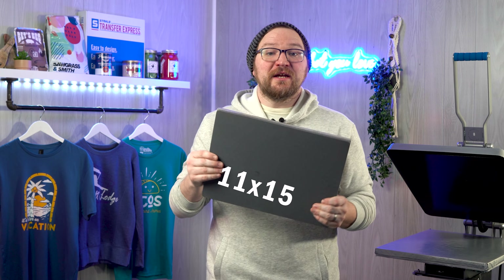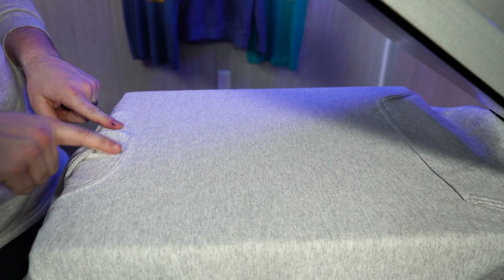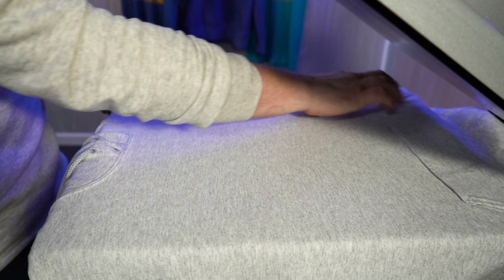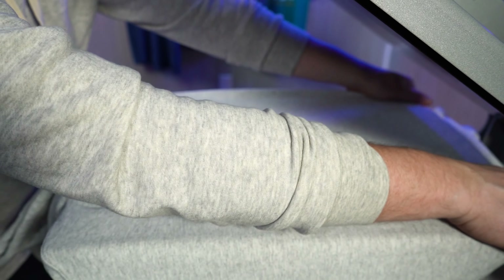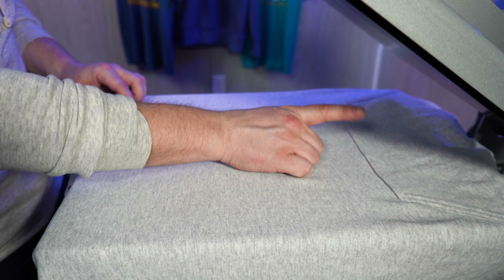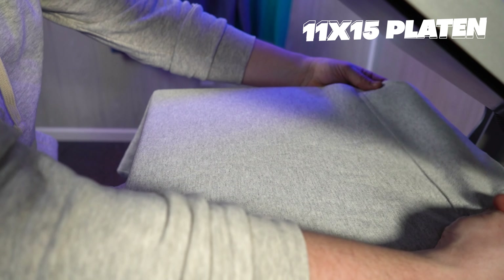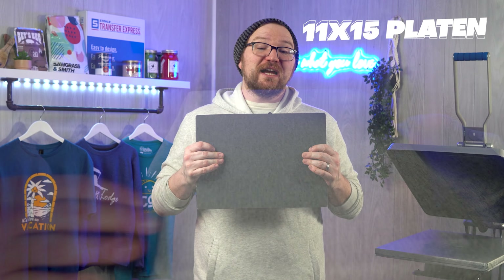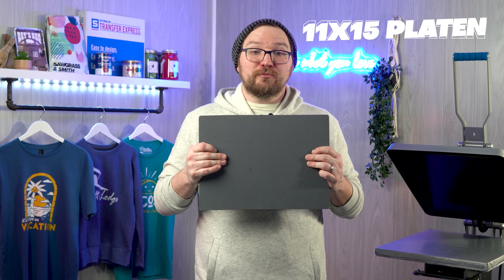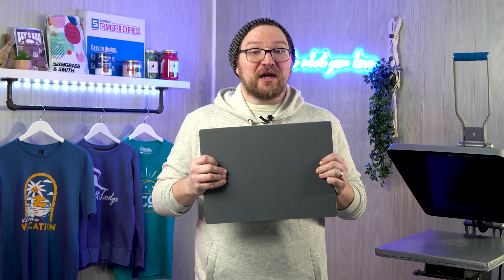With smaller platens or slightly larger platens like the 11x15, you can easily print on tote bags or hoodies without worry of seams getting in the way. The hidden culprit of heat transfer application is having seams or collars on the printing area affecting your pressure — you always want a flat and even printing surface. On hoodies with kangaroo pocket seams, the 11x15 lets you keep those seams and even the hood off the platen for a perfect application every time.